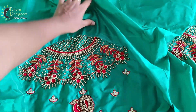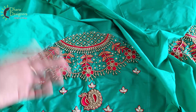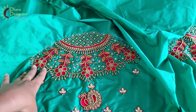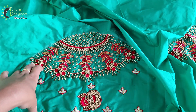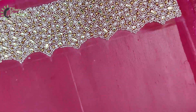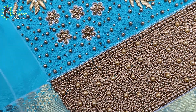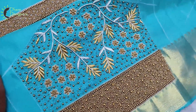If you have a bridal blouse, you can contact the WhatsApp number. If you have a blouse, you can see the design. If you want a blue color, you can see the blue color as well. Thank you.